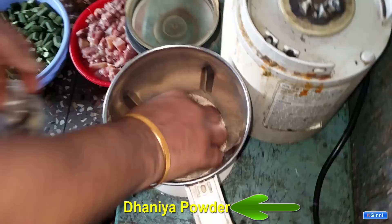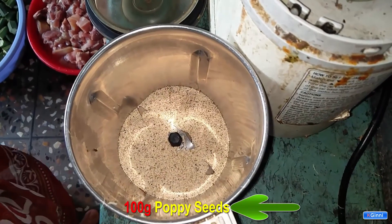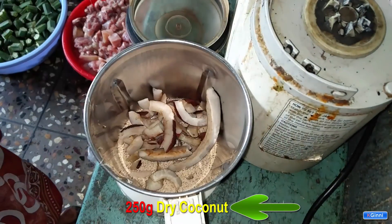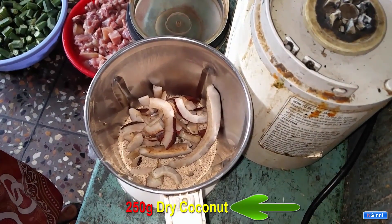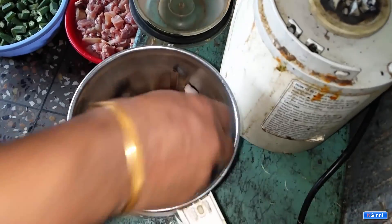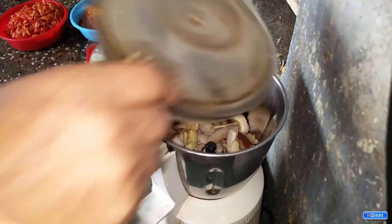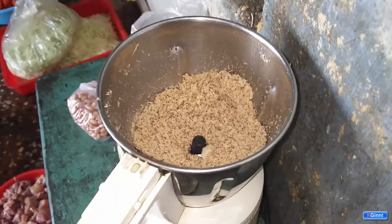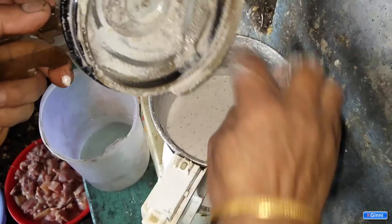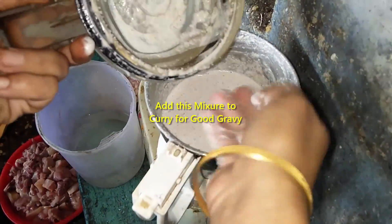You can add garam masala and dania powder. We are going to make one paste with 100 grams of poppy seeds and 250 grams of dry coconut in a mixer — add some water and mix it thoroughly. You need to add some more water to it and grind it well.